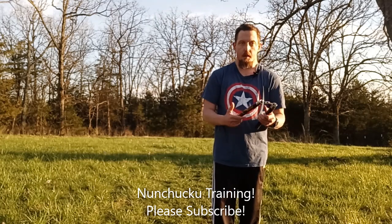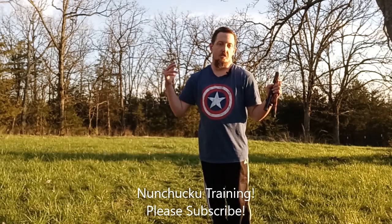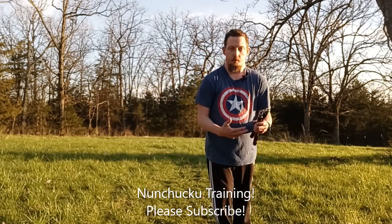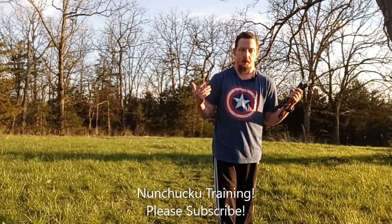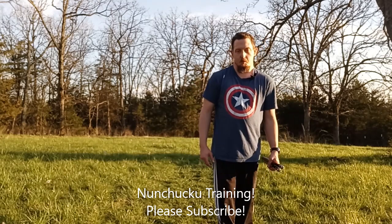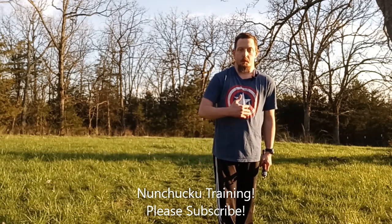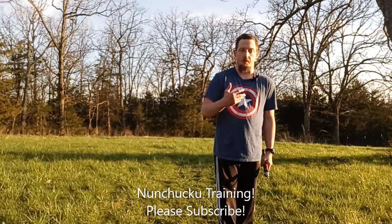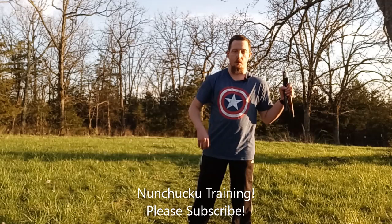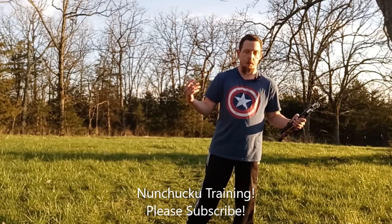So there you have it — just a plain, simple, direct nunchaku, or I should say the American way, nunchuck workout. It only took me about 10 to 15 minutes, doing 6 moves. You can repeat this over and over as many times as you want. I only did it as a warm-up to get the blood flowing in my arms. I've been working all day, so I'm a little tired tonight.